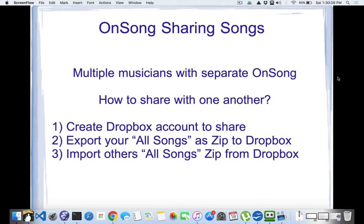Here's what I came up with. Number one is to create a Dropbox account that we can all share. I've created one and I'll share the user ID and password. What you do is in your OnSong, you'll export all of your songs as a zip file to this Dropbox account. Then you look at the other folks that have put their songs up as zip files and you just import them back in. I have all of those files done for you.